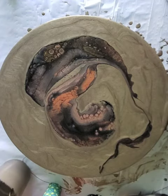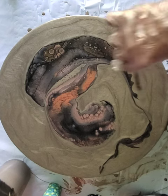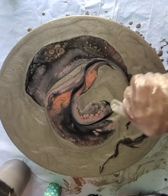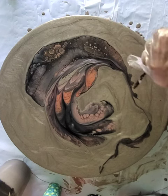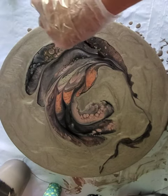I'm going to look at the beautiful cells. This is simply paint, Floetrol, and water. The cells are caused by the different densities in the paint, but metallics really produce beautiful cells. You'll see as I continue to stretch this out, the cell formation is lovely.